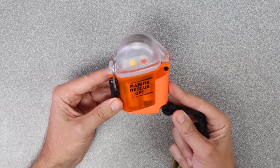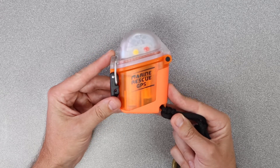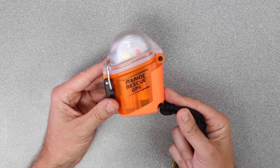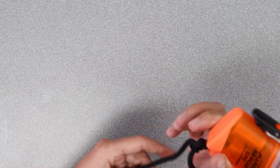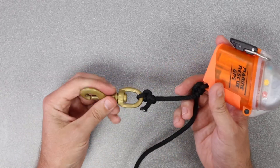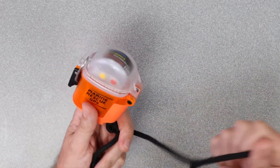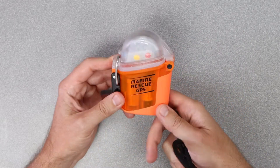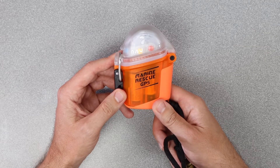I took a trip with Nautilus Liveaboards last year in the Sea of Cortez, and they actually provide these units for all the divers on board. I had mine as well, so we just keep them tied on. I've got a little bolt clip here — I clip it to my BCD and then have a simple slipknot tied in, so if I ever had to pull it out, I can release that and have access to it.